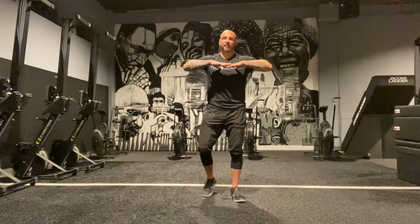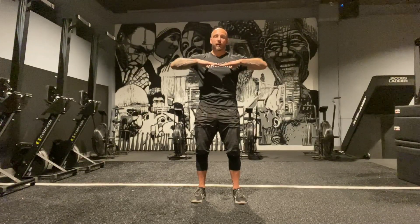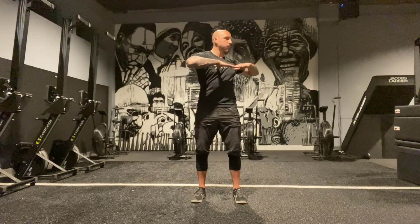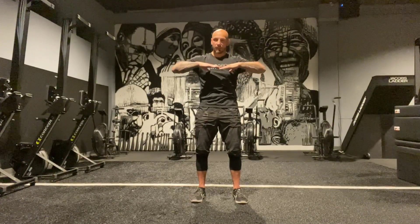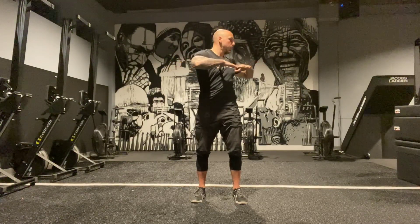Now we're going to do thoracic rotation — thumbs into the chest. I lock my hips in, almost wanting to torque the floor, squeeze my butt, abs are on. I exhale and rotate as much as I can, pointing that hand, then other side. Usually you're going to have one side that's tighter. Make sure you exhale as you're rotating because that gets the air out of the thorax and allows you to rotate further.